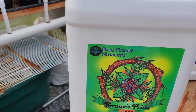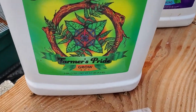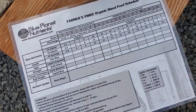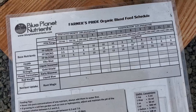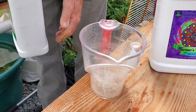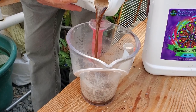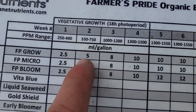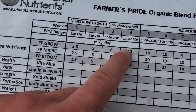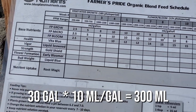As far as nutrients go, we're using these Blue Planet nutrients — they're all organic. We have three different kinds: grow, micro, and bloom. We use them according to this schedule that they've laid out. Super simple. They break it down as milliliters of nutrients per gallon of water. We have a 30-gallon system, so for example, we would use 300 milliliters of each of these nutrients during this week. We add our nutrients once a week.